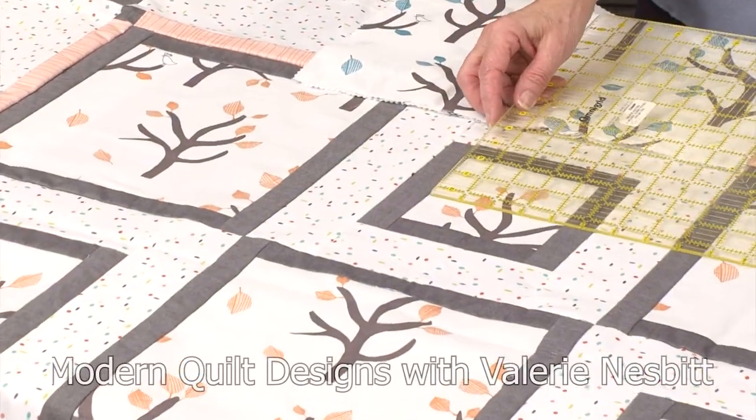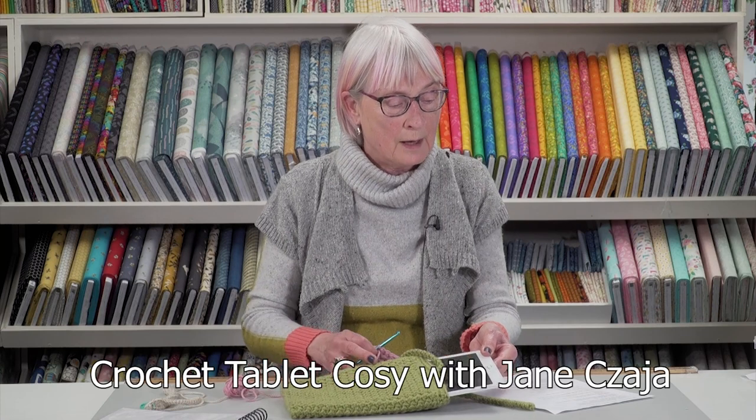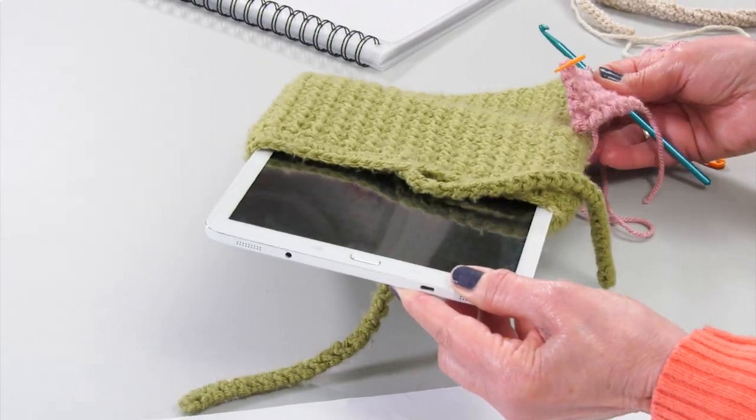This month you can also work on your modern patchwork quilt designs, brought to us by Valerie. And our crochet expert Jane Chire shares how to make this tablet cosy to keep your iPad or similar safe when on the move this summer.